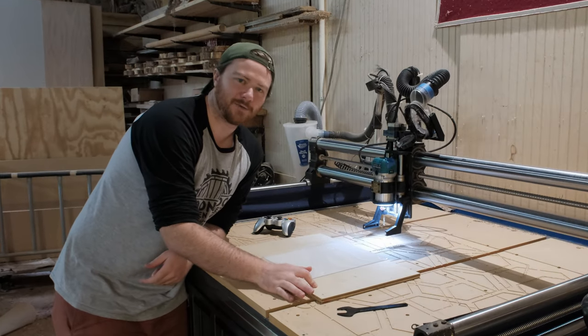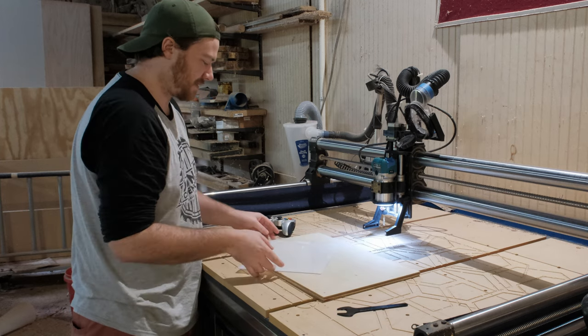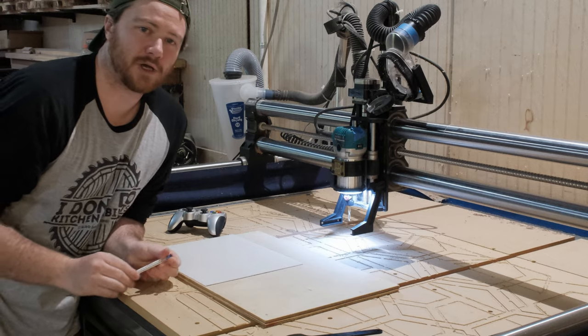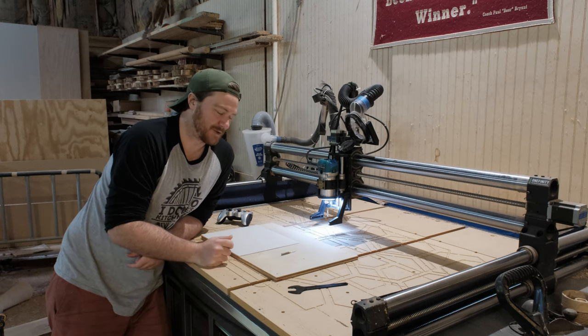I've got this piece of plywood on the bed because I still want to be able to probe off of my material and run this up against the side of it. We're not going to be using our quarter inch bit because I think that's too much. So we are going to be using the skinny Jenny, the downtown Jenny. My file says it's only going to take 16 seconds to cut out, which probably means that I screwed something up. Let's see what happens.